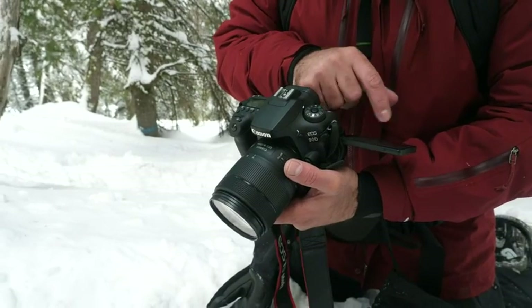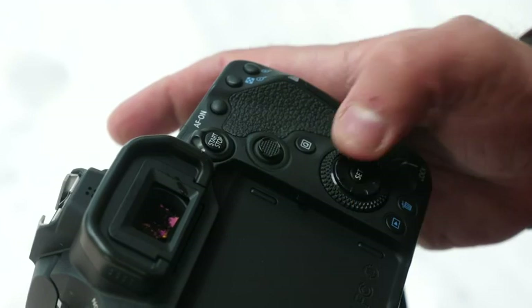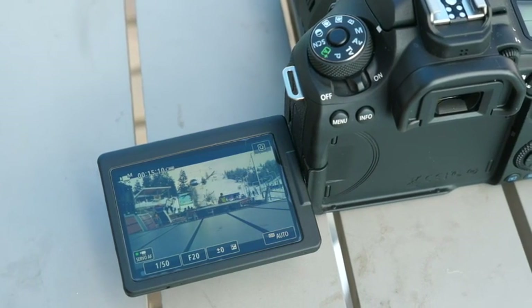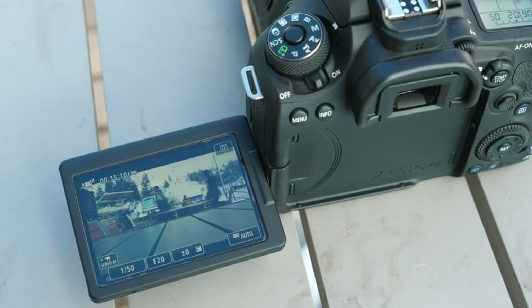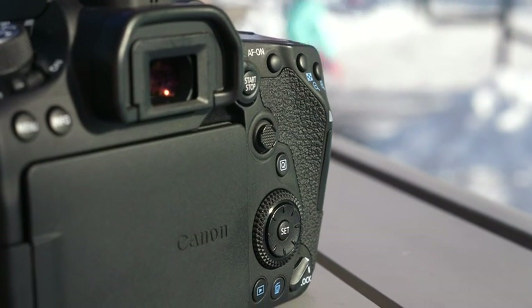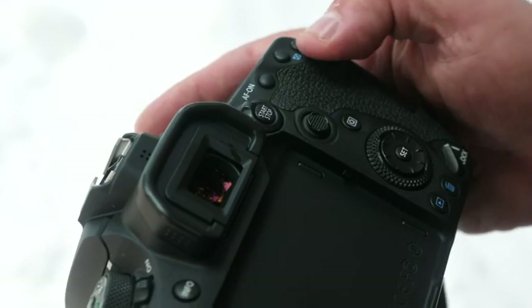Ergonomically, the 90D will be familiar to long-time Canon users. An intuitive interface includes generous controls and a large 3-inch 1.04 million dot LCD screen on the rear of the camera. The display is touch-sensitive and fully articulating. The biggest physical change to the 90D compared to its immediate predecessor is the addition of an 8-way AF joystick on the rear of the camera.